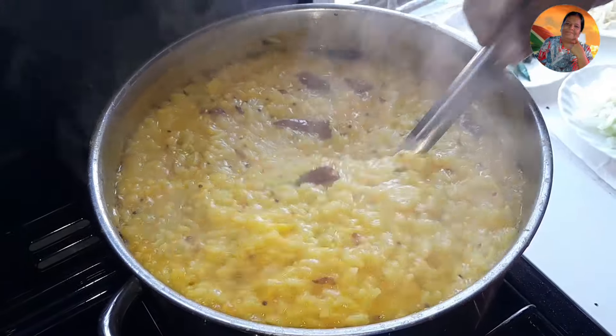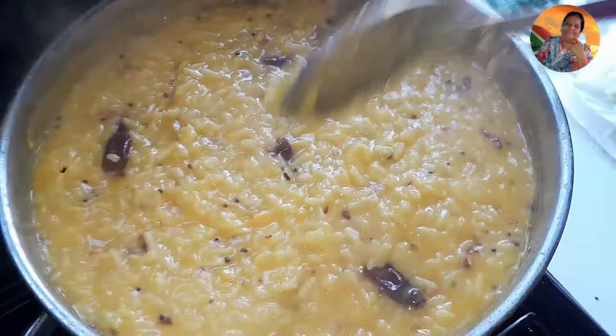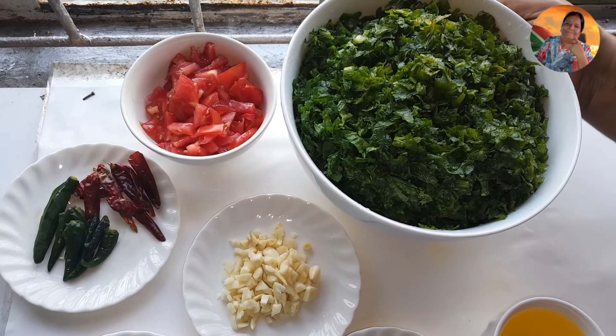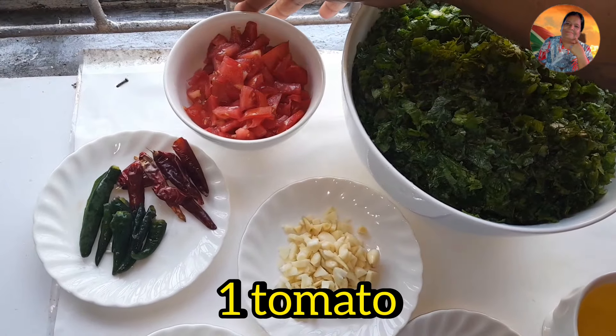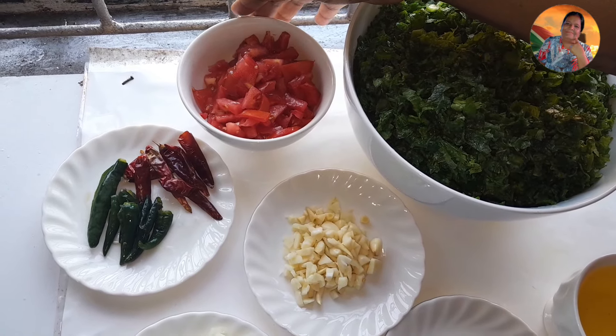My doll goes in now — this is one and a half cup of doll. I'm going to let it cook. When my doll is halfway done I'll show you how much rice I use. Meantime I'll let my doll boil once, then I'm going to add turmeric powder and all my other things.